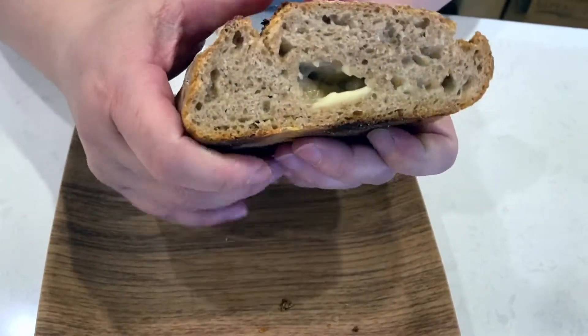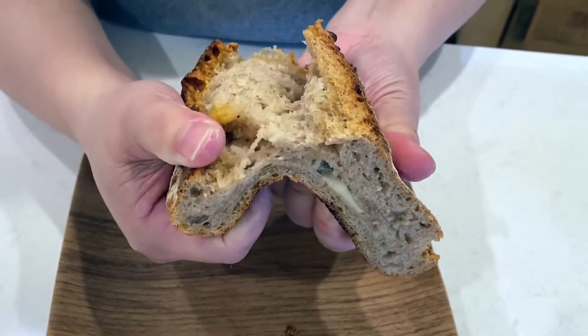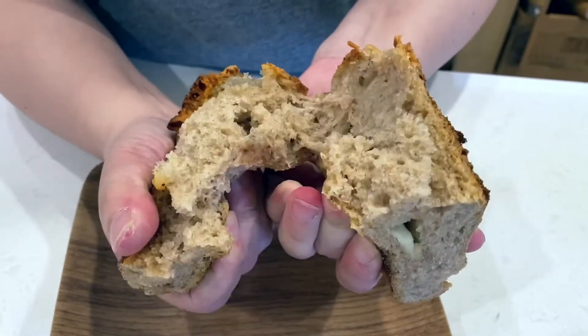It's so good — the cheese and the fig just go so well together, and the bread is so soft. Nothing beats fresh-baked bread. I hope you'll try it yourself. Thank you so much for watching. If you like the video, please like and subscribe, and I'll see you next time — bye!